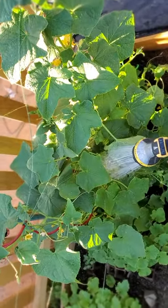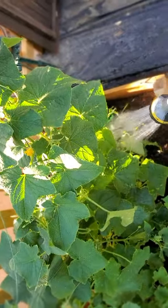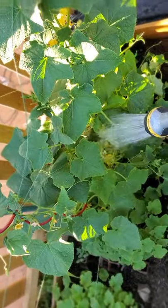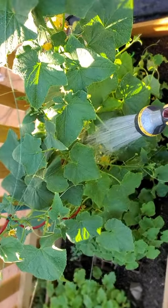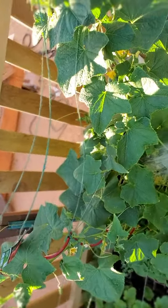We're starting to get a few little baby cucumbers on it, so hopefully they start growing pretty big here pretty quick so we can start harvesting those. I'm very excited about it. Let me know if you have any questions about these cucumbers here.